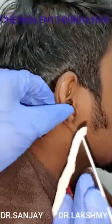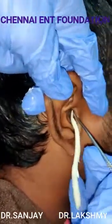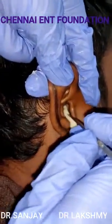Once you go near the ear, hold the ear as I've shown you, pull it to either side to widen the ear canal. Keep the ear wick right at the entrance of the ear canal and push using that instrument.